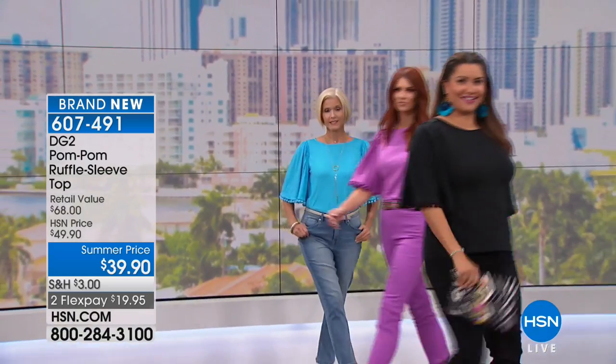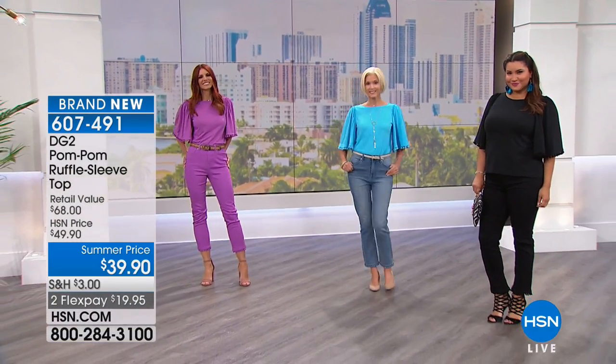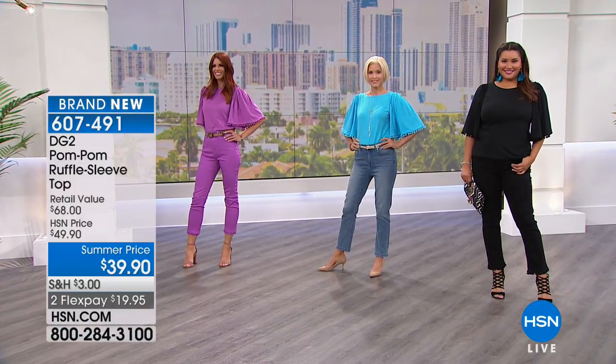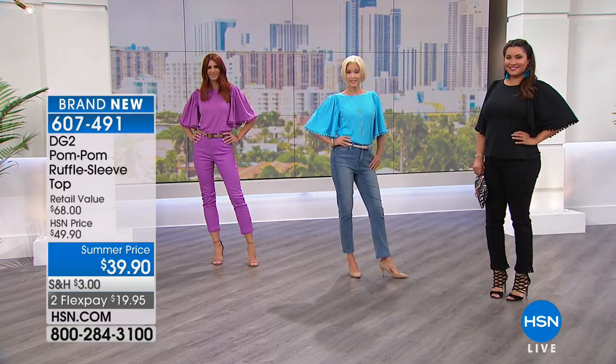Perfect sleeve length. 60% cotton, 40% Modal, and about 24 inches in a medium, 27 in a 3X. Extra small through 3X, and $39.90 today on a summer price.